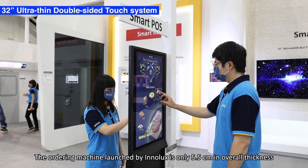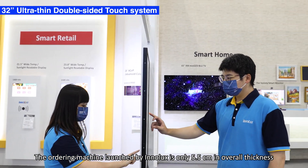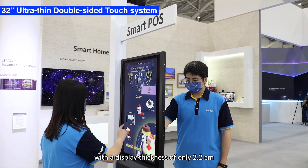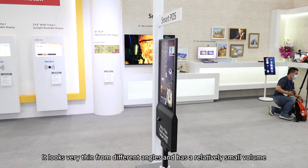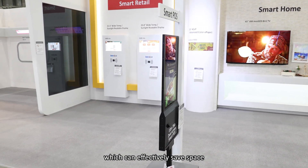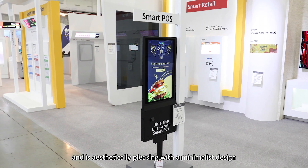The ordering machine launched by InnoLoss is only 5.5 cm in overall thickness, with a display thickness of only 2.2 cm, and both sides can be touch-controlled for ordering. It looks very thin from different angles and has a relatively small volume, which can effectively separate space and is pleasing with a minimalist design.